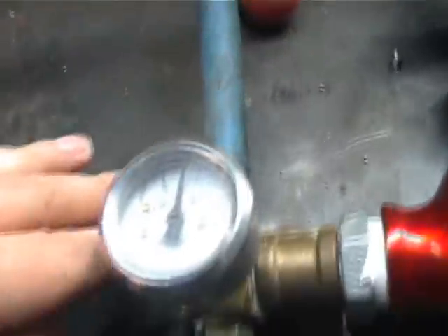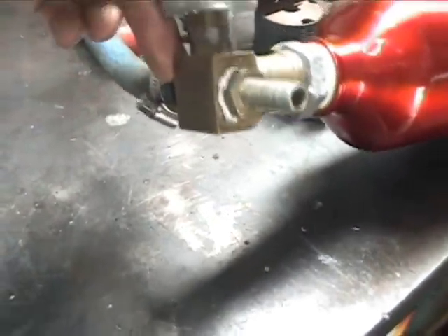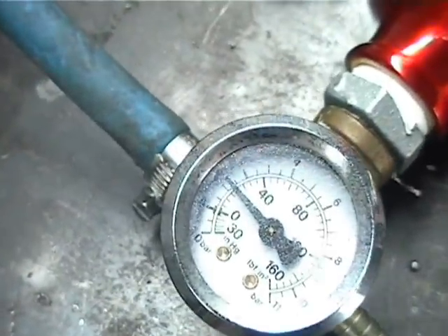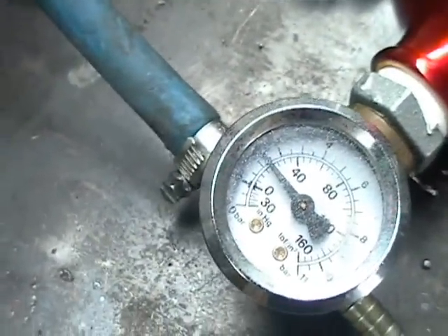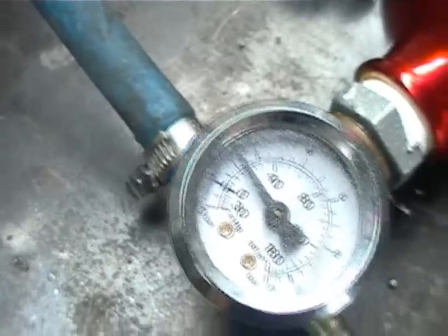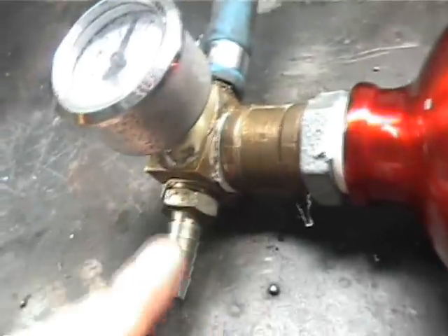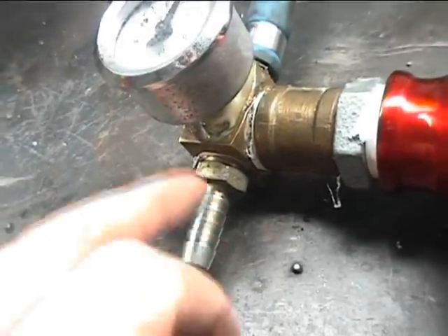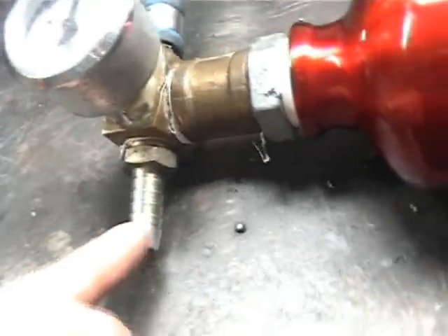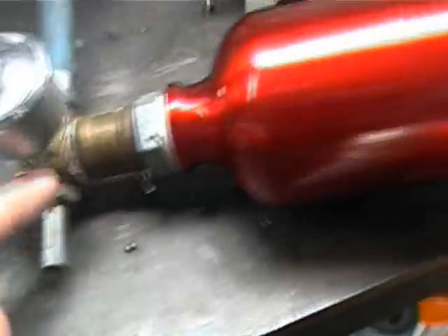Our main outlet then comes down to this point where we have a brass block. We have a vacuum gauge here that gives us an idea of the vacuum we have. And we've got another outlet hose barb here that will be going to the car's vacuum servo.